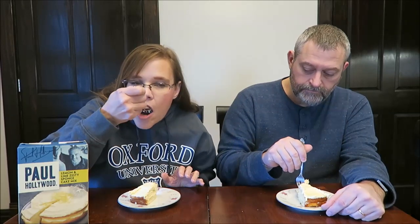As you can see, I've cut us a slice of this cake. It looks good. It does look good — it smells good. I like that lemon flavor. That's very good, and I got a little piece of that lime zest. I couldn't taste it at first, but then when I swallowed, you can really taste the lime. That's a good cake.